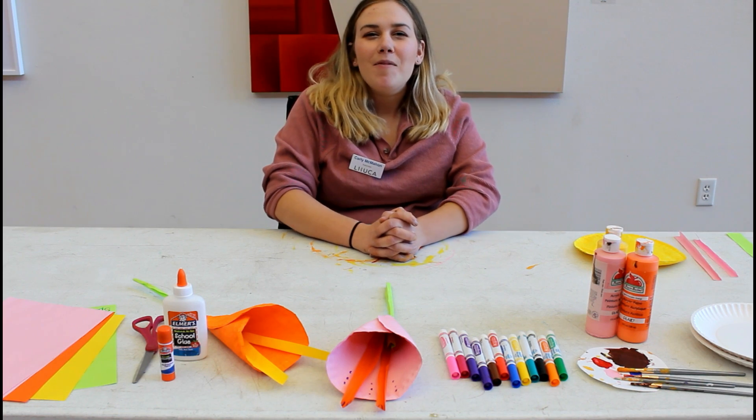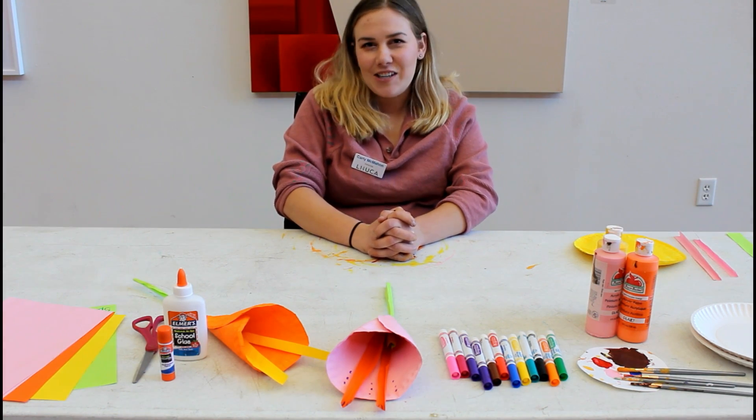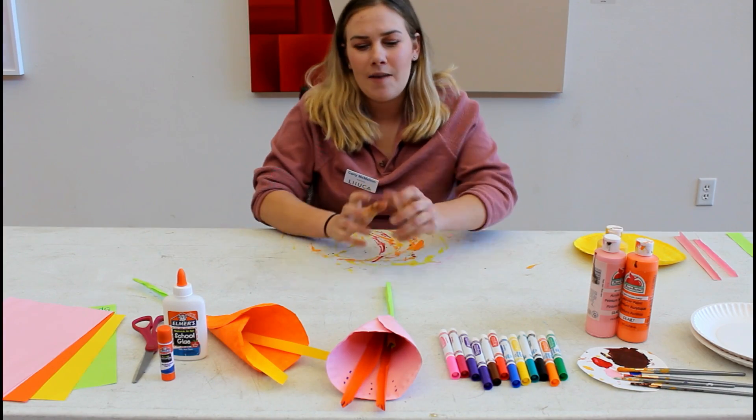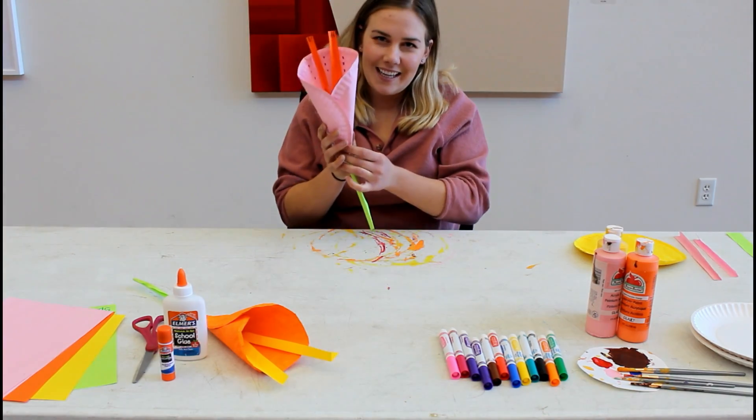Hello, everyone. Welcome to Luca's online edition of Artful Hours. My name is Carly, and today we are going to be making calla lilies.